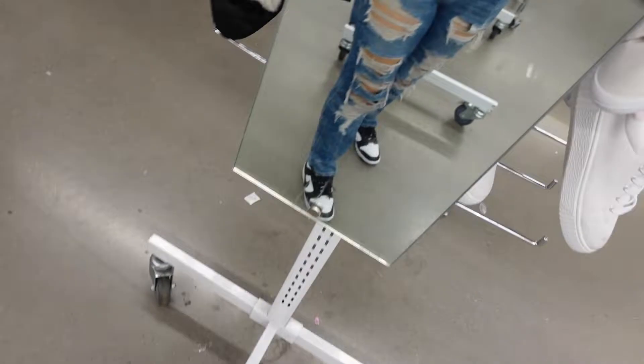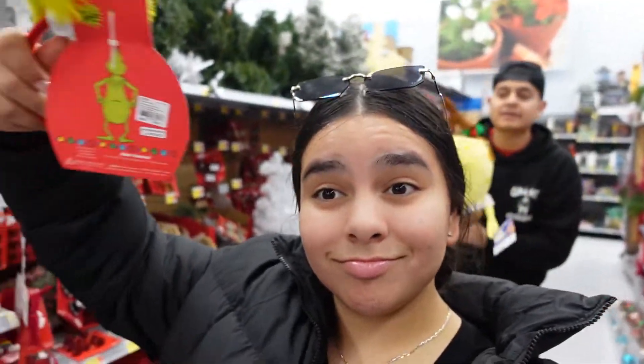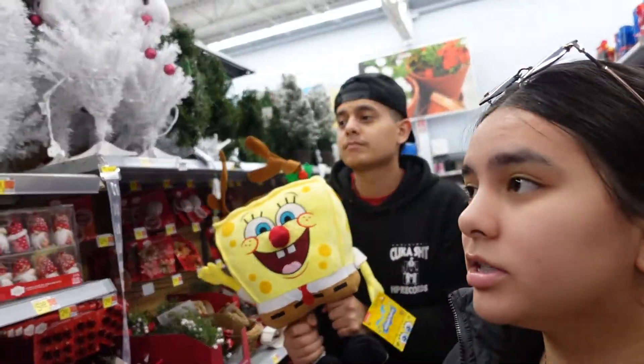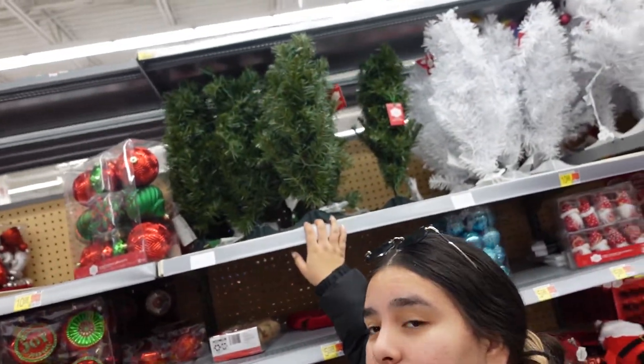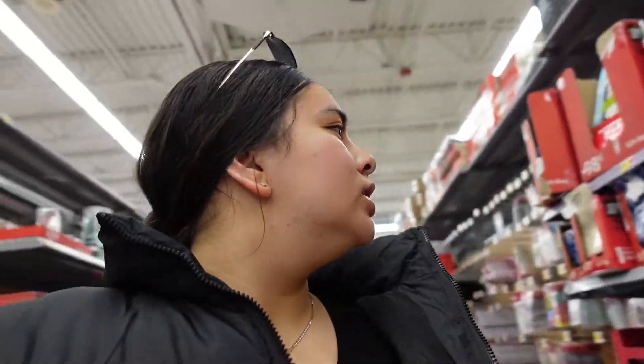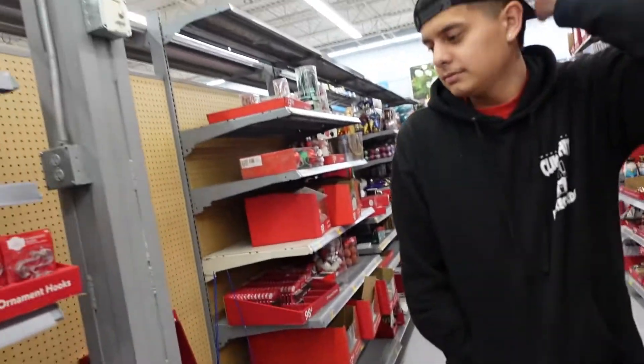We pulled up to Walmart and I found a Grinch — it would have been so perfect! I'm gonna wear this for Christmas. He found a Spongebob one, but this is literally the size of our tree. It's small but not that small. No one is doing Grinch this year — everybody just took everything. We came too late.